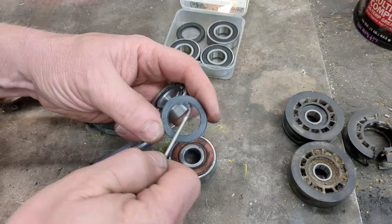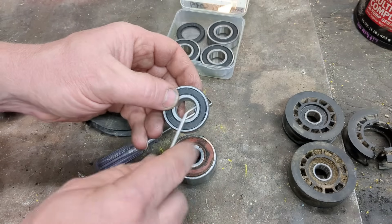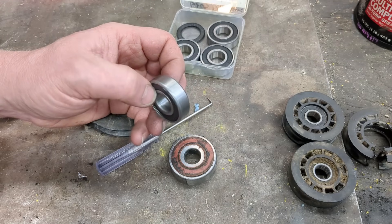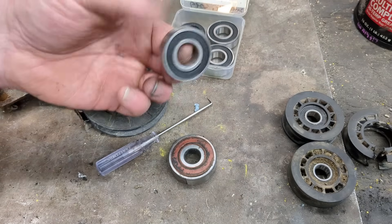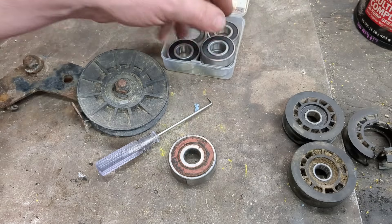Because if you pry right on the edge, you're actually going to slightly bend it sometimes — though you can flatten it back out. There is something I want to show you about how much grease you actually put in these, because a lot of people put way too much. I think they come from the factory sometimes without enough, but when people re-grease them, they put way too much.